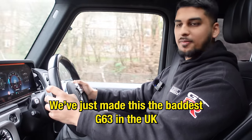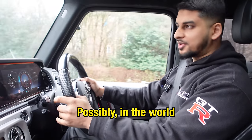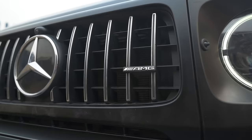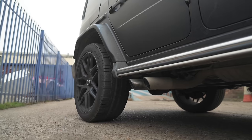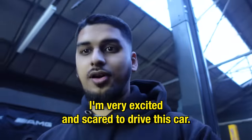Just want to let you know, we've just made this the baddest G63 in the UK, possibly in the world. But I'm very excited and scared to drive this car. Bloody hell.